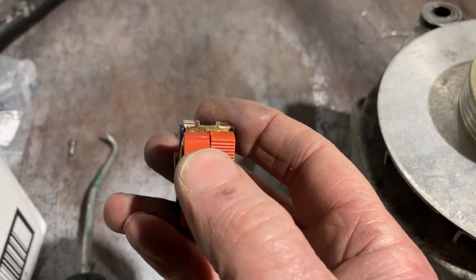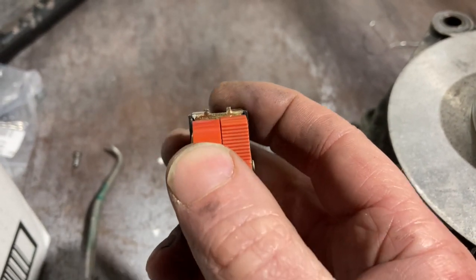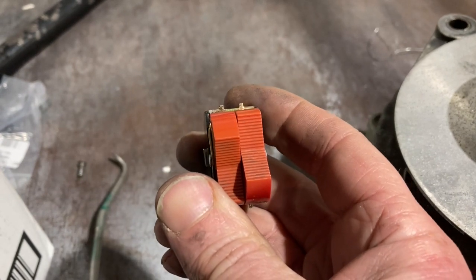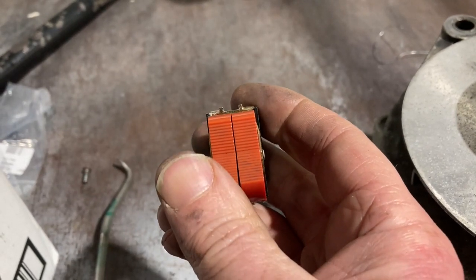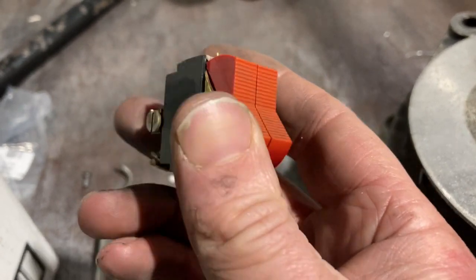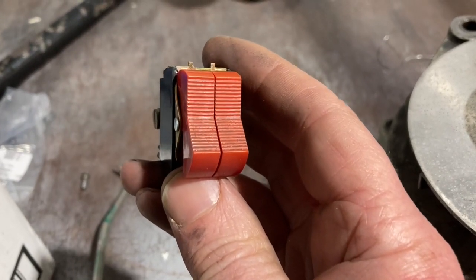This aircraft came in and I ran it just to see what was going on — there was no charge whatsoever. I had a meter on the bus and cycled the alternator master switch: absolutely nothing, not an extra millivolt, until about the fourth time of closing it, when it suddenly sprang into life. Suspecting the switch to be intermittent, I replaced the master switch.